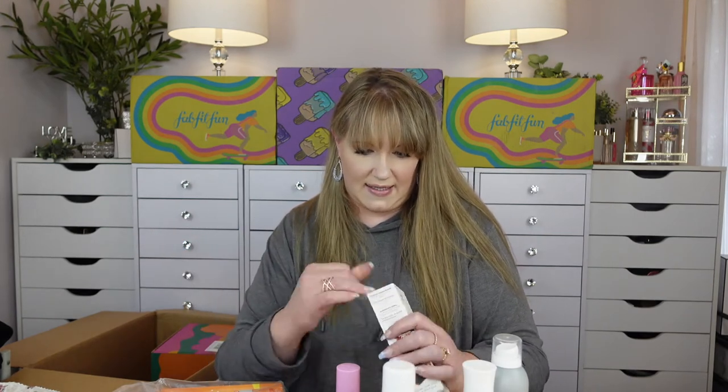Okay, Billion Dollar Brows pro brush essential kit — it's a set of brushes. We got a whole bunch of brushes in here from Billion Dollar Brows.